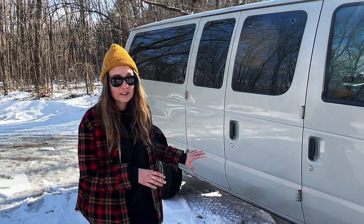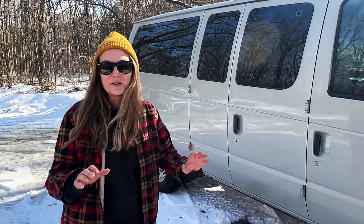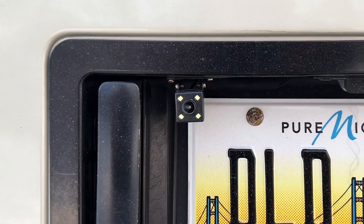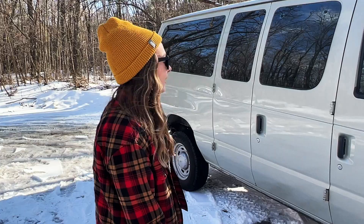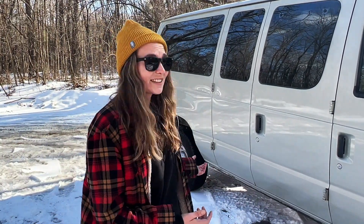Another reason I love this van specifically is the color — it's not white like all the classic white vans you see; I like that it's a little bit different. We installed a backup camera and a radio because the original radio didn't play CDs or have any type of Bluetooth connection. The plan is that we are going to do a full build eventually and turn it into a mobile office slash cabin for us. That's pretty much it on the outside, so let's take you guys inside and show you the makeshift setup.